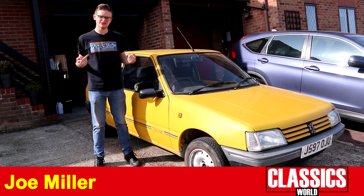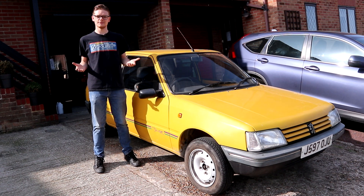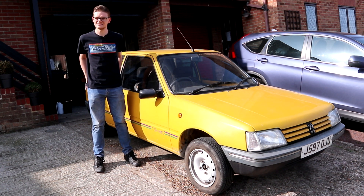Before we begin, the t-shirt is purely coincidental. It has nothing to do with the fact that I recently told Jeff that I absolutely love the Puma. Honest.